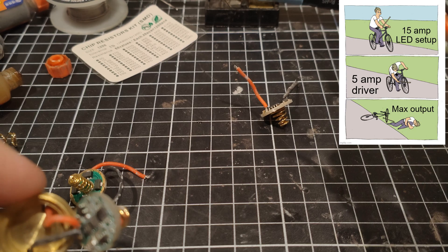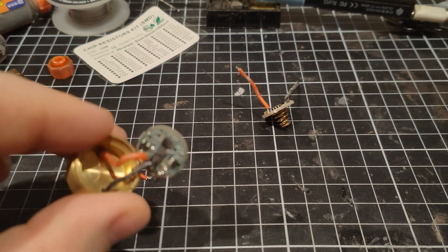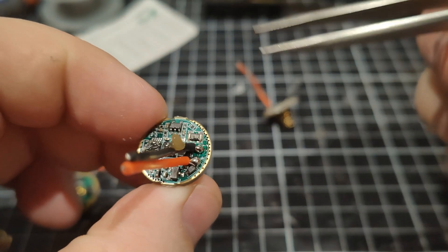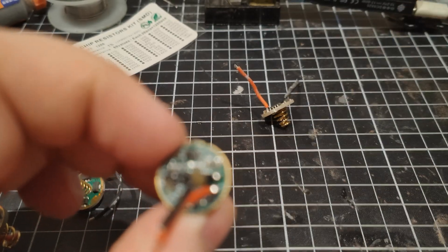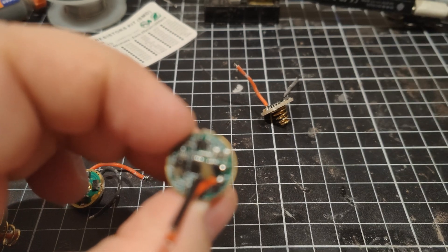In that other video we tried just bridging the sense resistor to see if it plays with the mode spacing. So now we're going to put another R020 sense resistor on top of this one that's already there, and see how the driver behaves then.